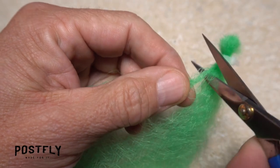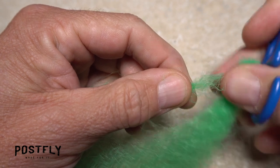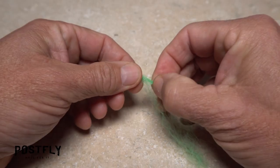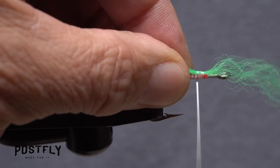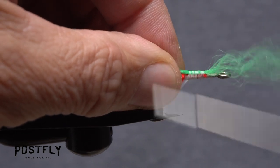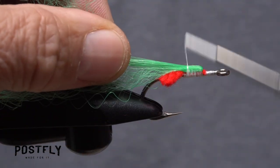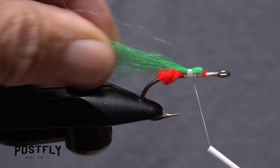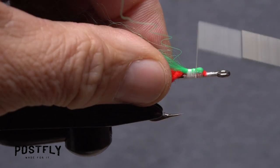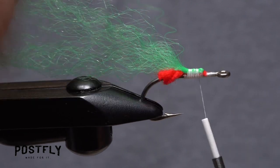Cut a full-length small clump of green mirror image material free from the hank. Locate the midpoint of the clump and place it on top of the hook shank above your tying thread. Take nice tight wraps of tying thread rearward to firmly anchor the material all the way back to the hook point. Then pull the forward pointing portion of the material back over top of what you just bound down and take thread wraps forward to secure it there.